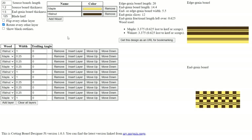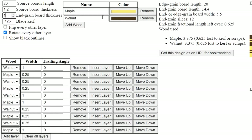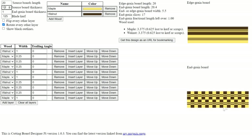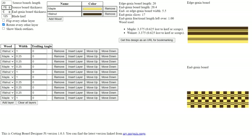The best way to approach this is to figure out the final size and thickness of your cutting board. I want my board to be one inch thick, so I'll change that setting. The software shows what it looks like as an end grain board versus an edge grain board. Leave the blade kerf as an eighth of an inch — that accounts for wood lost to the blade. I'll also change the source board thickness to 0.75 inches, which is the three-quarter inch lumber I got from the home center.